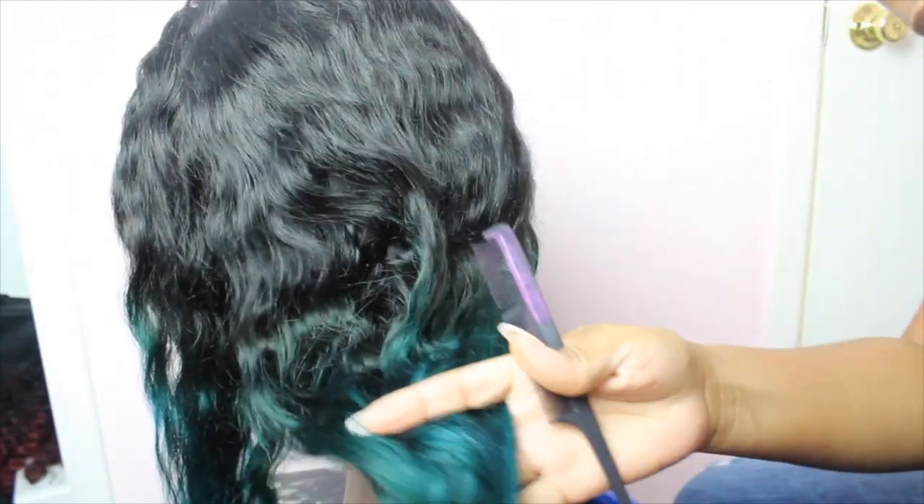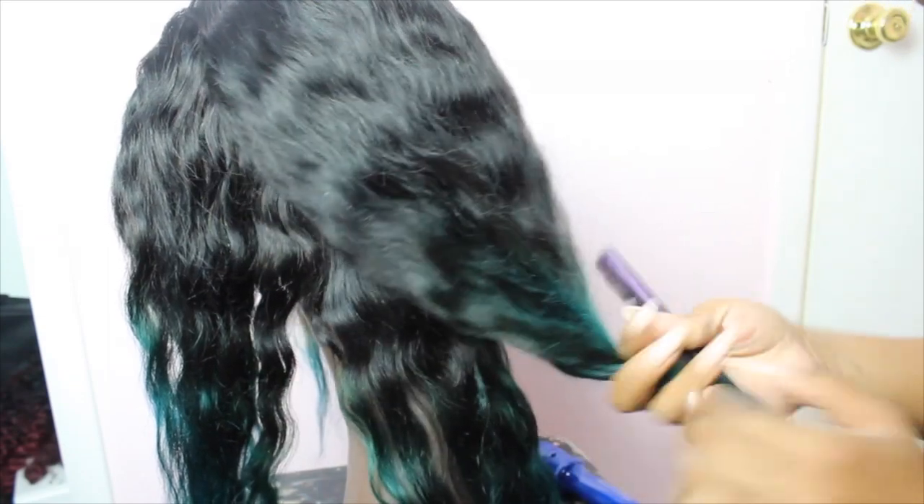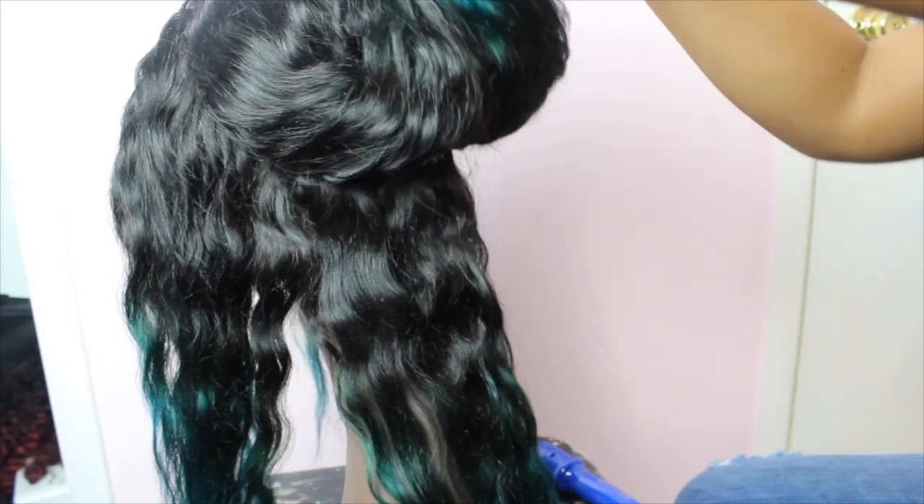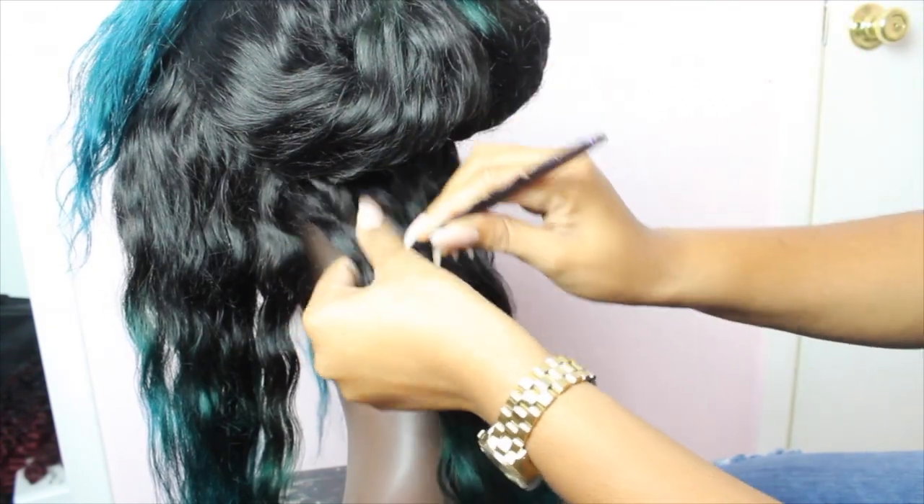After the hair has had a chance to air dry, you can see the green on the roots and a little bit of that touch of blue on the ends. I think the hair color came out perfectly.